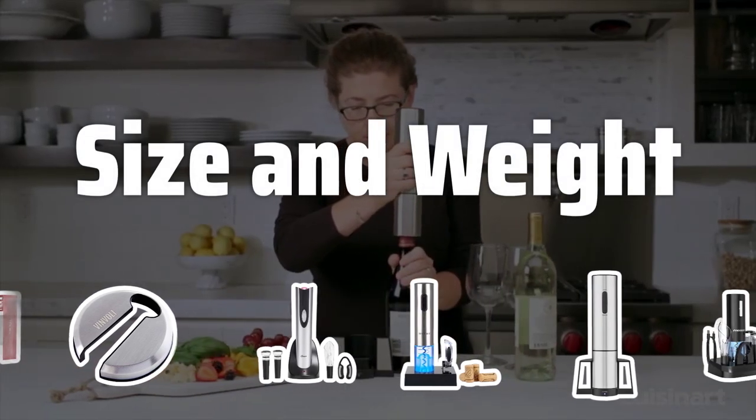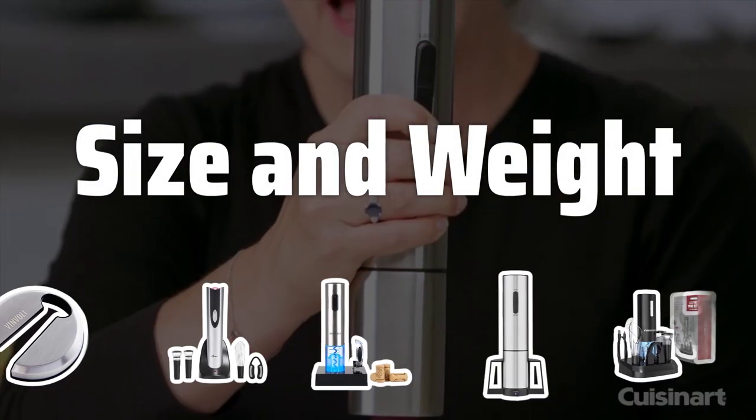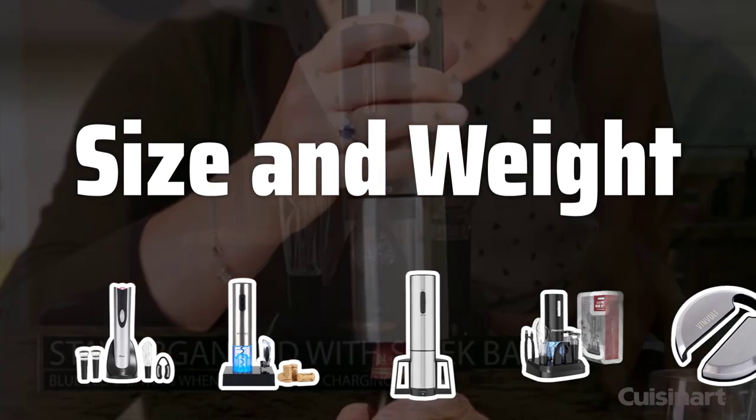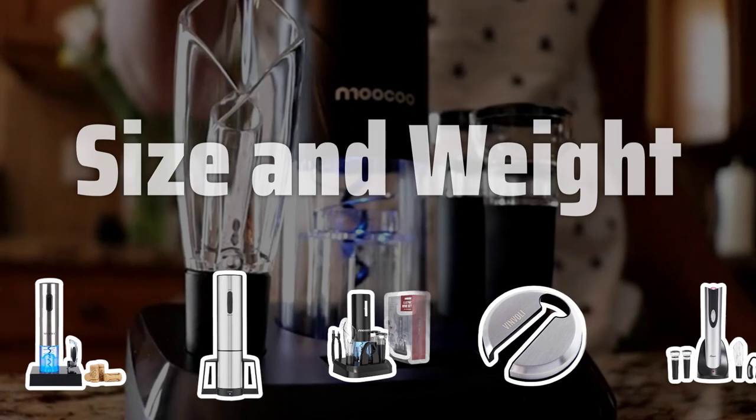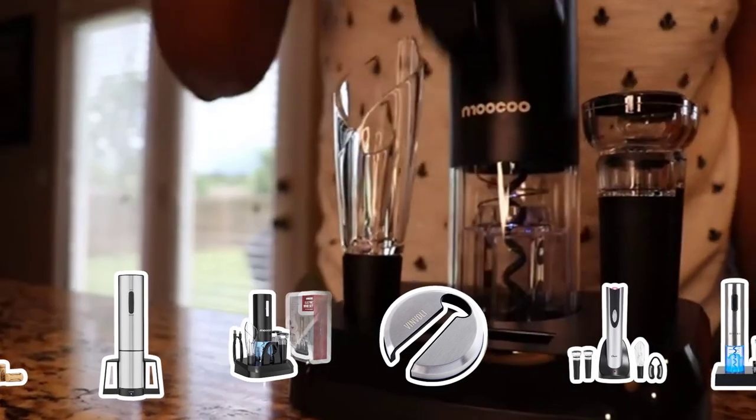Size and Weight: Consider the size and weight of the electric wine bottle opener. A lightweight and compact option is ideal for frequent use, while a larger and heavier model may be more suitable for special occasions with added features.